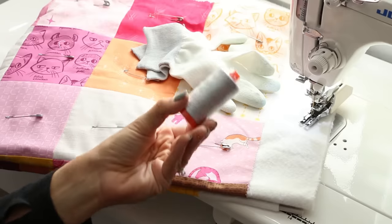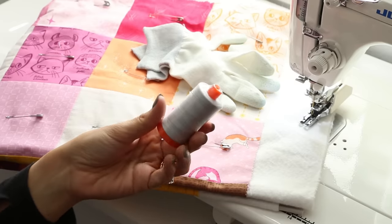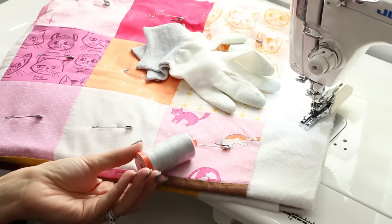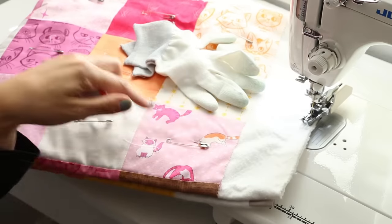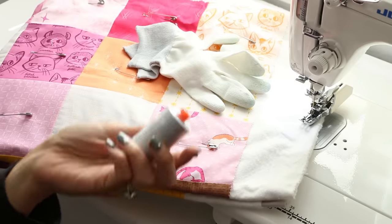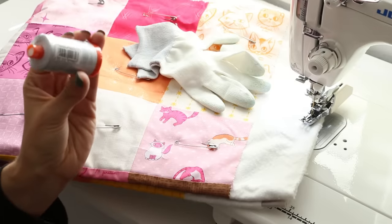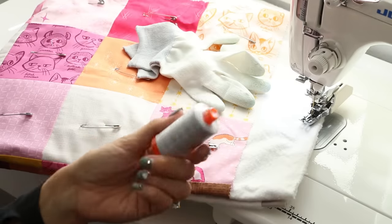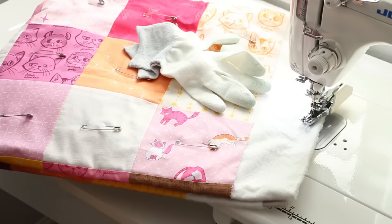The other thing you need is thread. This is the color I use for almost everything — this is Aurifil, number 2600. It's like a dove gray, and I use this way more than white or almost any other color because it's a good neutral that blends with a lot of things. My backing is gray, so I'm going to be using this for my quilting. Pick a high quality thread — I like Aurifil. There are a lot of great brands: Superior Threads, Mettler, and Gutermann are all good ones too. I also like 100% cotton, though polyester or blend threads aren't bad — I just prefer 100% cotton. Whatever you use to piece your quilt, you should be good to go.